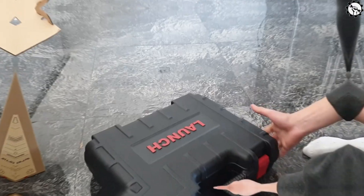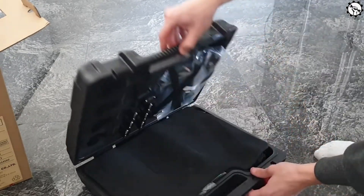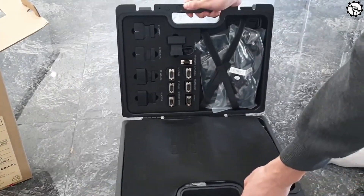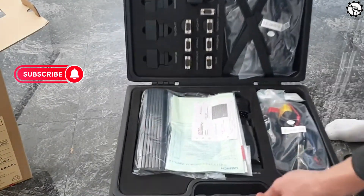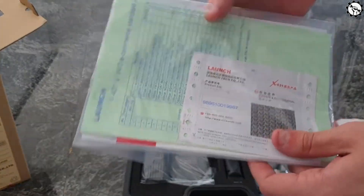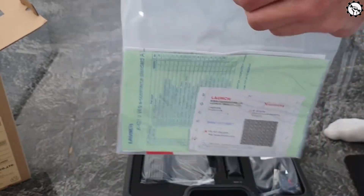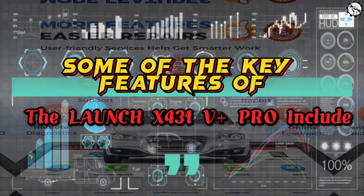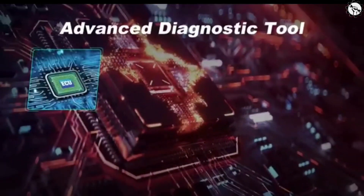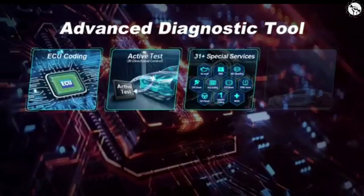Let's get started. The Launch X431 V Plus Pro is a powerful tool that can read and clear codes, perform active tests, and access a wide range of vehicle data. It's compatible with most major makes and models, and it comes with a user-friendly interface that makes it easy to use. Some of the key features of the Launch X431 V Plus Pro include Full System Diagnosis.